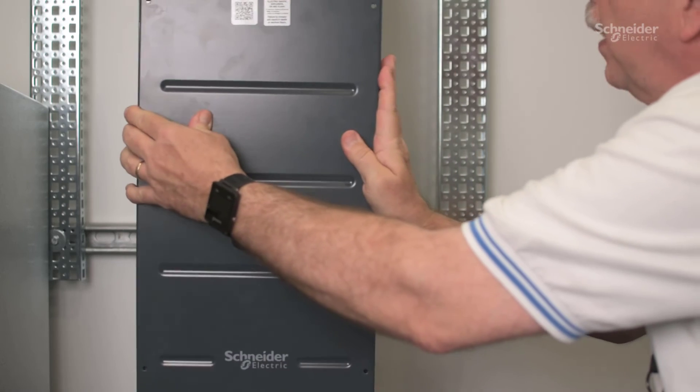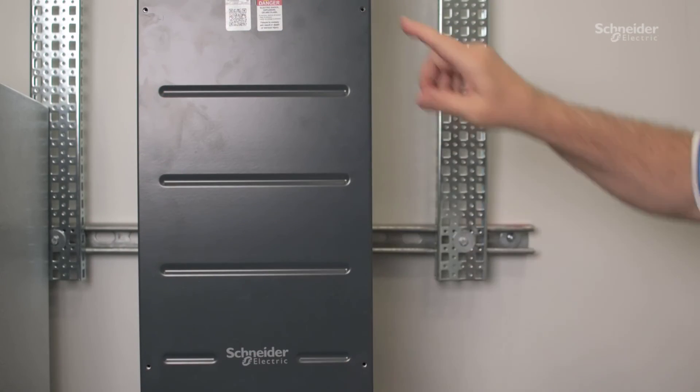Then, reinstall the front panel and put the screws back in the front panel.